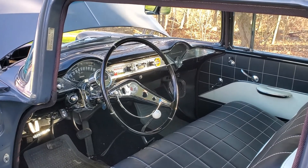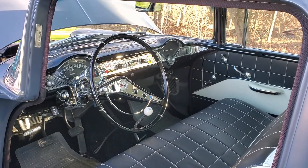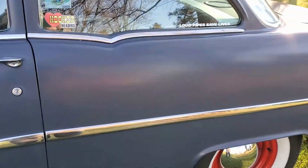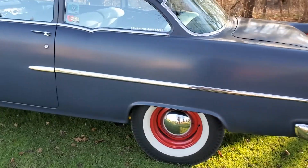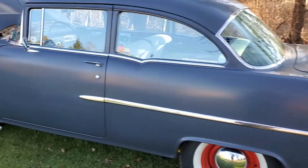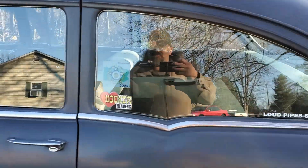There are seatbelts in the back for the grandkids — great-great-great grandkids for him. '59 paddle wheel wheels, and radar slicks in the back. Runs pretty good, it's a fun car. Just fired it up.